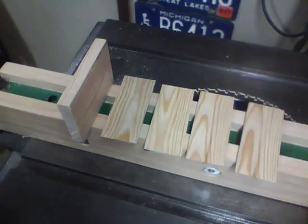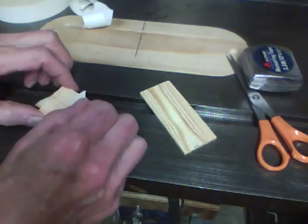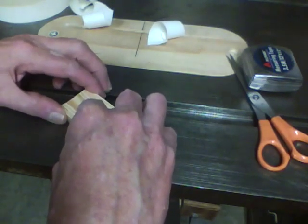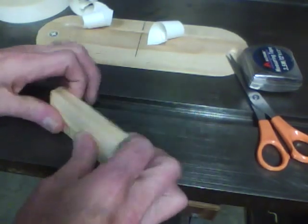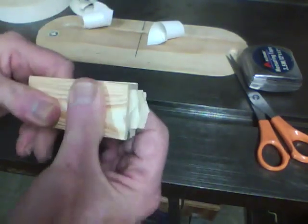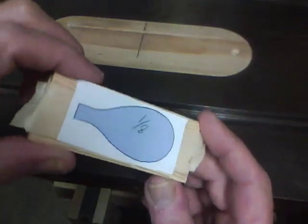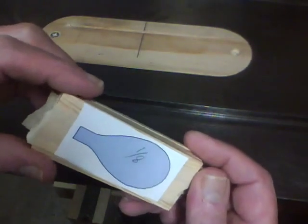To cut out the shapes, first I'll put the four eighth-inch pieces together with double sided tape so we can cut the four wings out with one cut. Then I attach the wing pattern - you can use double sided tape or spray glue. I use double sided tape.